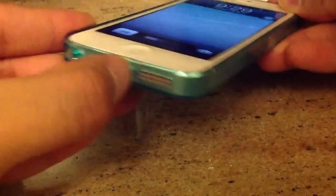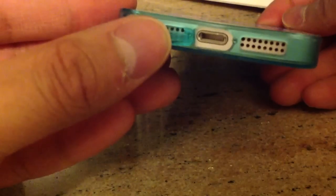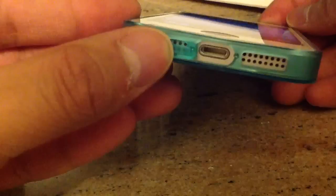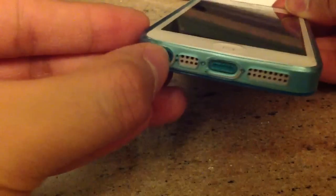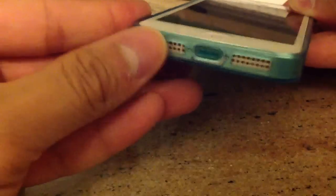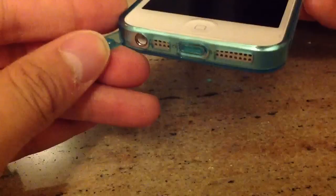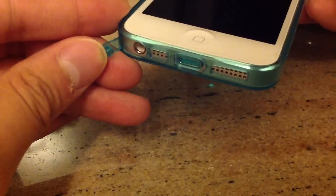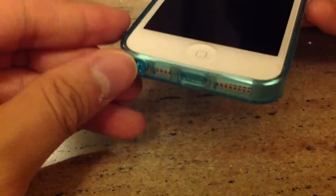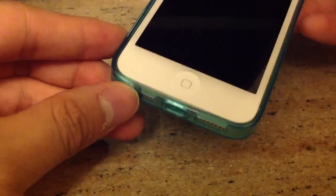This is the port where you can put your Lightning cable in, and it's big enough for any third-party larger Lightning cable — the replacement cables. You can also access the 3.5mm headphone jack. As you can see, it's thin enough that you can insert Monster Beats, Shure, or Sennheiser headphone jacks in here without any problem.